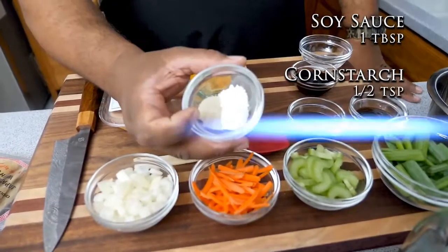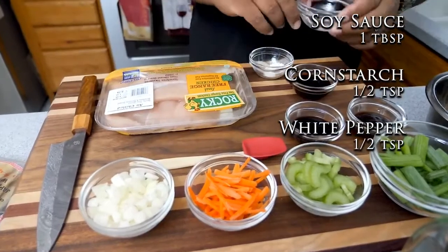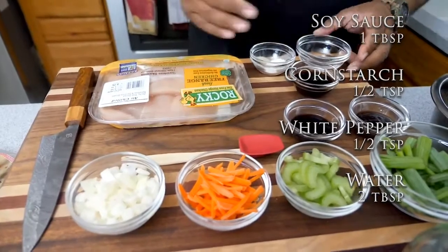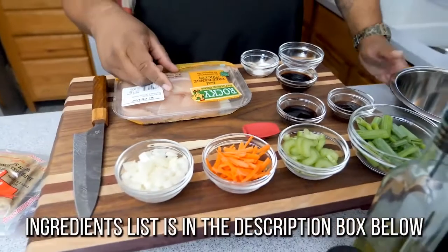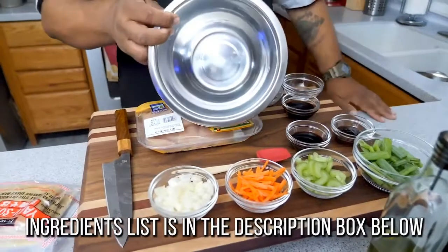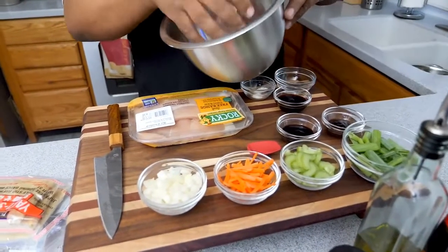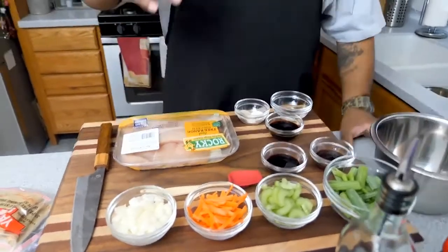We got cornstarch, white pepper, and a couple tablespoons of water. I'm gonna cut the chicken into thin strips, put it in a bowl, and mix these three ingredients into the chicken. I'm not gonna over-talk it — let's get right into it.